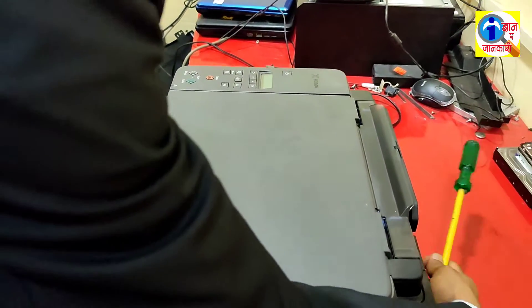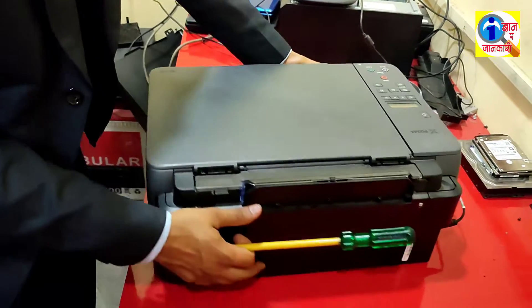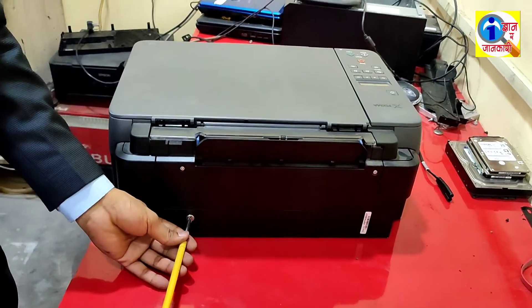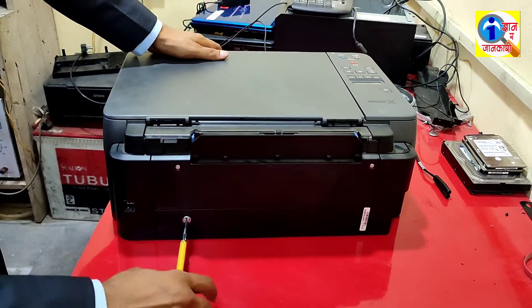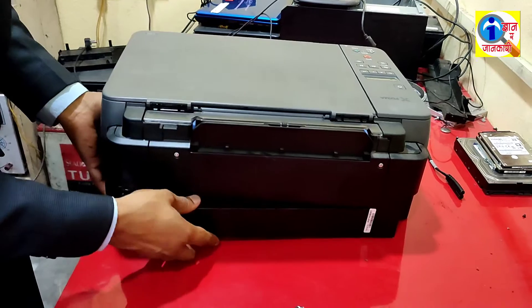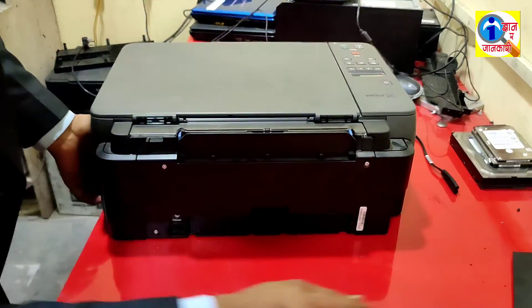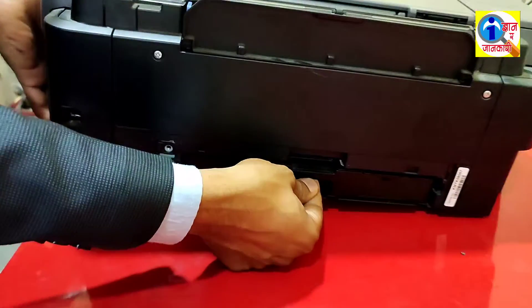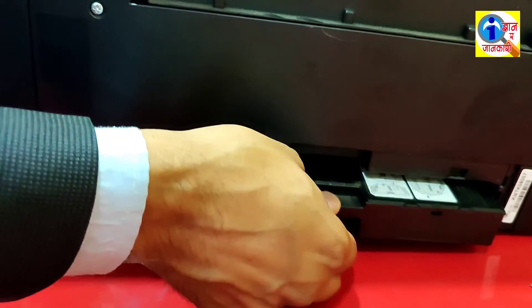To solve the problem, first of all you have to open the back cover, remove the power cable, and open this lock from that side. Then open this cover.